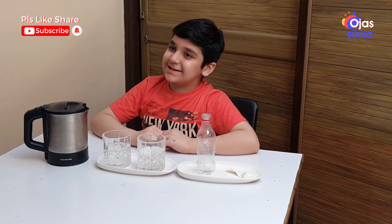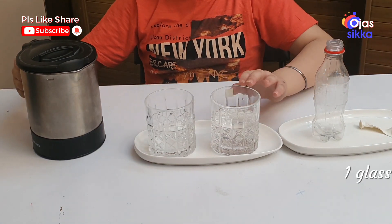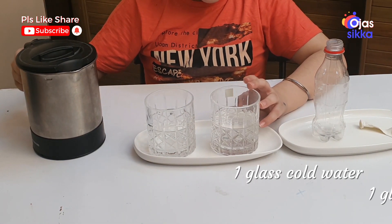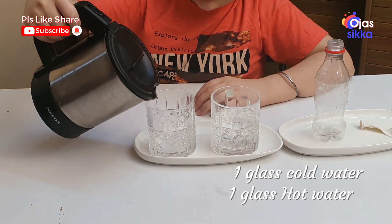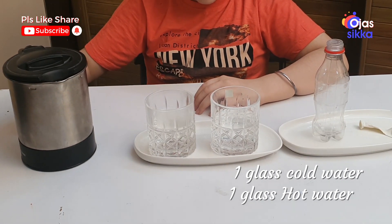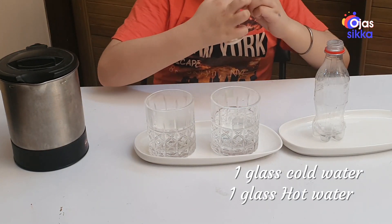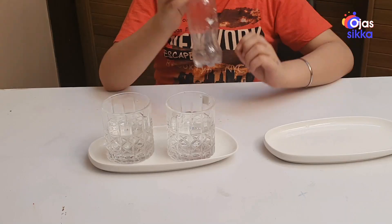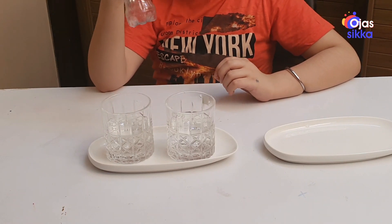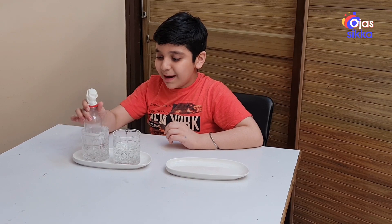Let's start with the first experiment. We will use balloons to blow in and blow out air. I am taking cold water in one glass and hot water in another glass. Make sure you fill only half a glass. Now the balloon is fixed, so I will put it in the hot water and you will see the magic.